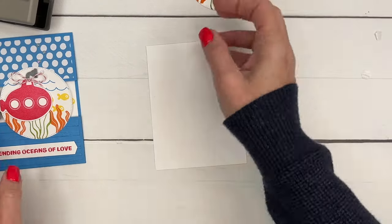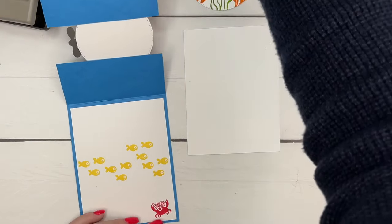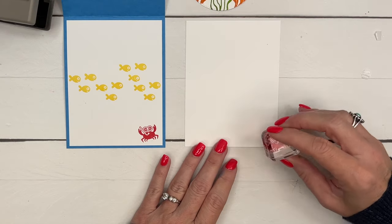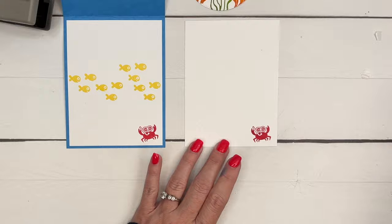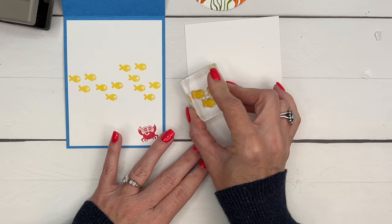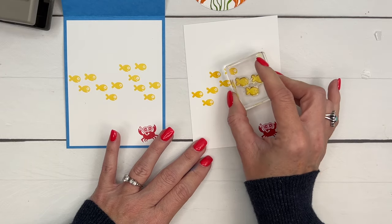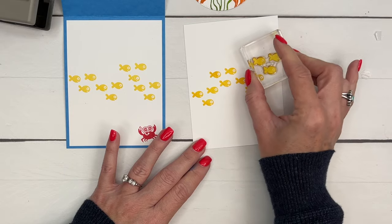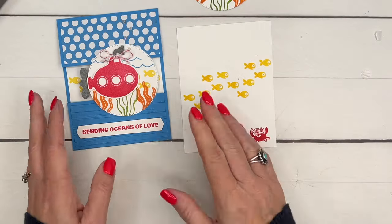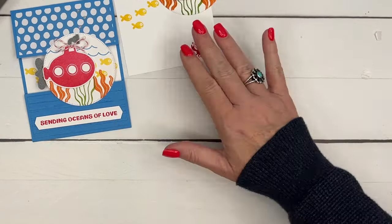Now let's do the inside. Let's do the little crab — he's my favorite — in Real Red down here. Then we'll do our school of fish swimming across. I can just hear Dory: 'just keep swimming, just keep swimming.' Maybe we should have made them blue fish! So we've got our stamping done.